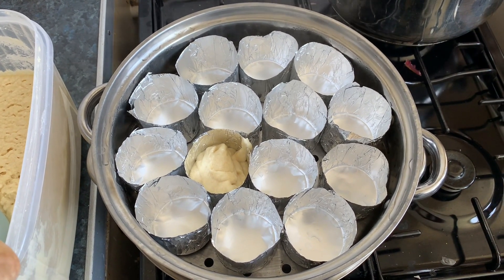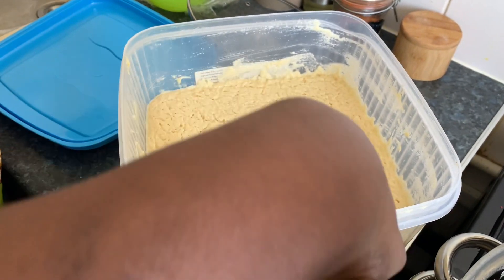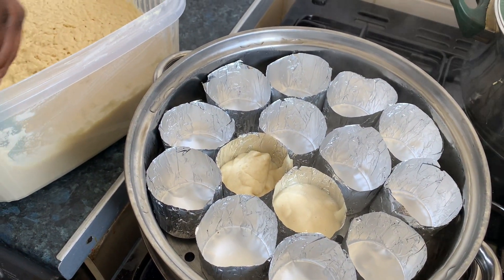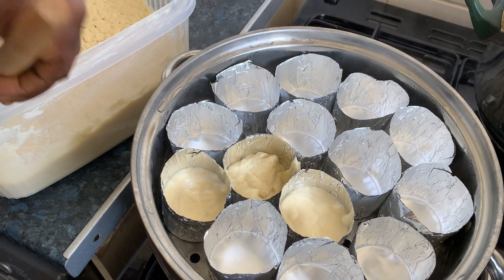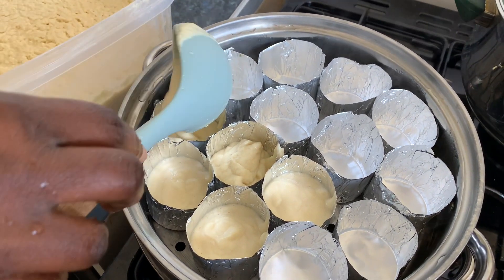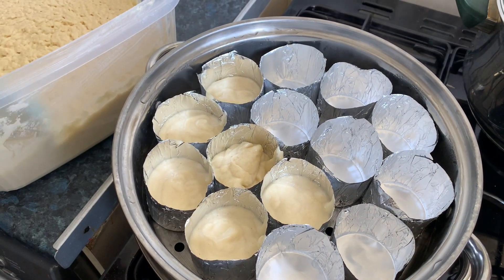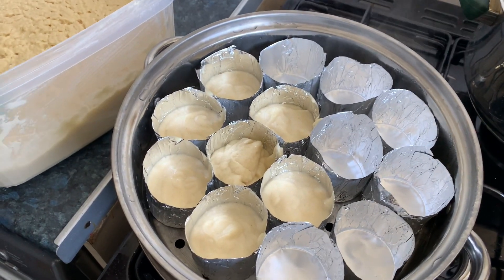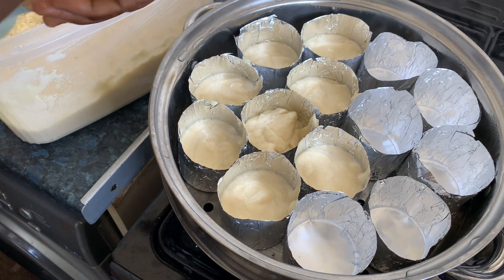If your batter is too thick, you can add some water to make it lighter the way you want. Normally I boil it, so let me use a measurement to see how to work. You just put it inside the foil mold, but not too full, because it doubles in size when it's cooking.